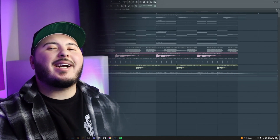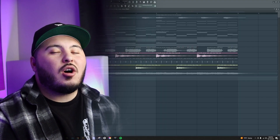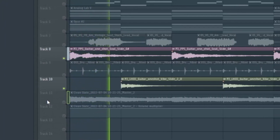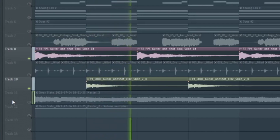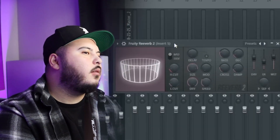I got these guitar one shots off of Splice — if you can find some guitar one shots, they enhance the vibe like crazy. For the effects all I did was add a little EQ and throw on a reverb, that's it.